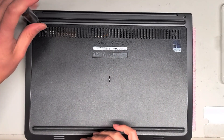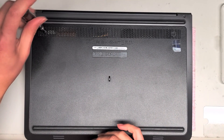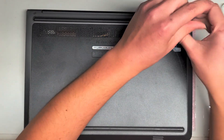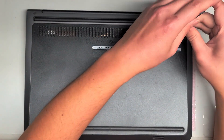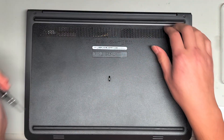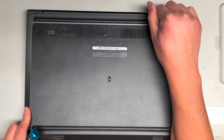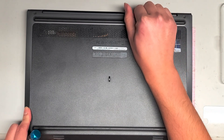It looks like there are two screws here using a PH or JIS-1. Just loosen these screws. These screws actually stay in place attached to the plate. Once you get those two screws out, you can slide your pry tool or fingernails underneath this plate here.